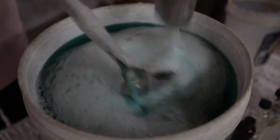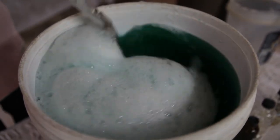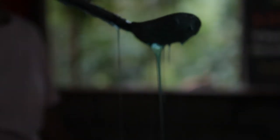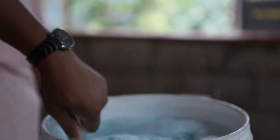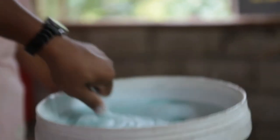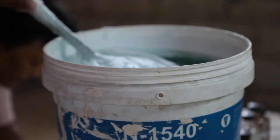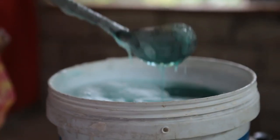Then after that, the last ingredient is salt or sodium chloride. The salt is about 500 grams in 13 liters of water. We put in iodized salt — not rock salt, it must be iodized salt — and then mix it well.